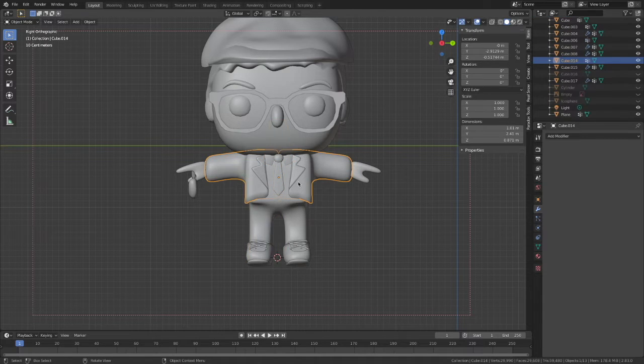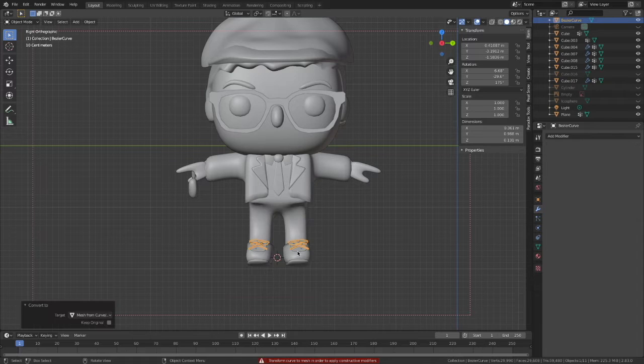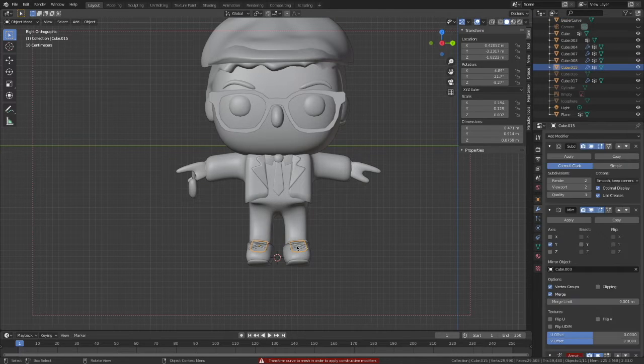So I modeled the hand individually. As you remember from my last video, it was another cube that I used. But in this case, because we need to apply the bones as a whole set, I just combined the hand with the body into one object. It's just easier for the rigging part.